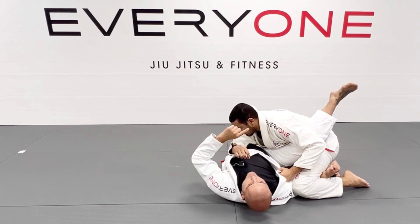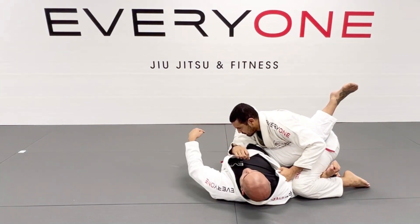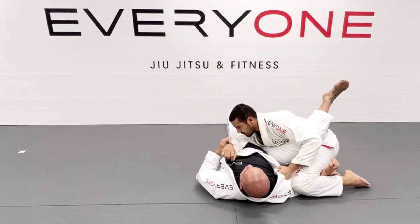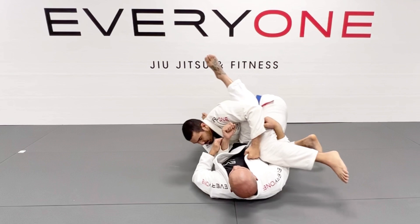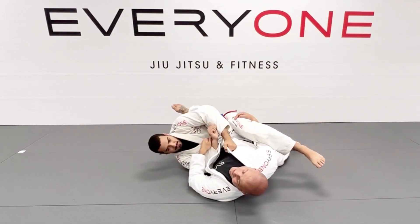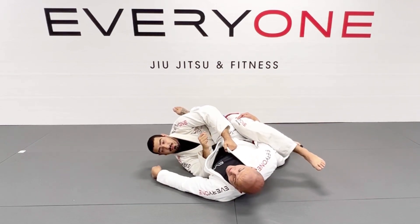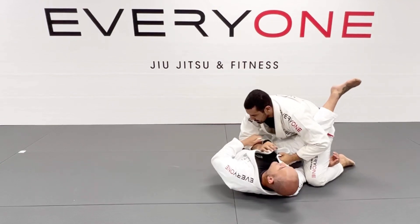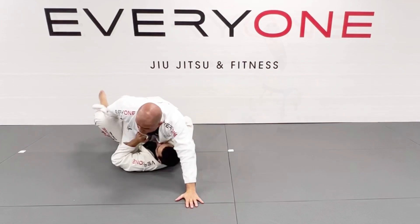Pay attention: when his neck starts rolling down, I'm going to kick and hide my leg. I don't want him to trap my leg. What I mean is, if I push and he pushes over my leg, now I'm stuck — my leg is underneath. I have to hide that leg. So, I keep the grip, create momentum, push, and go on top.